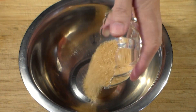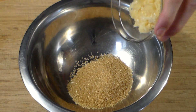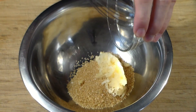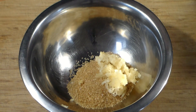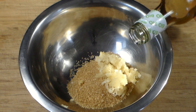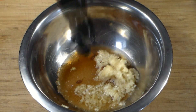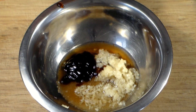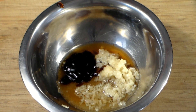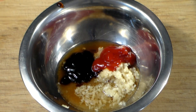First we have to do the marinade, so let's add one third cup of brown sugar. About six cloves of crushed or minced garlic, and if you are on the brave side, please add more. And to give it a bit of a tang, one quarter cup of rice vinegar. Now here comes the flavor — two tablespoons of fish sauce or oyster sauce.